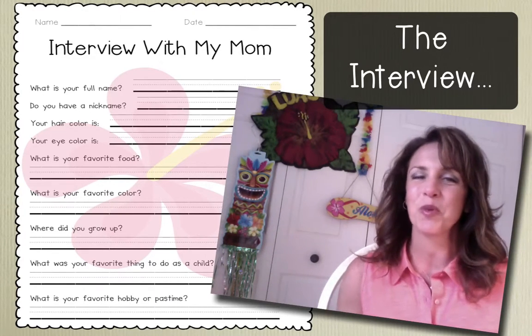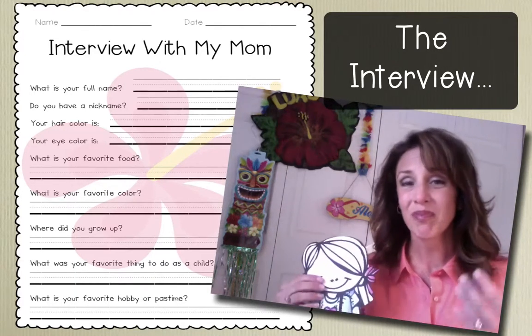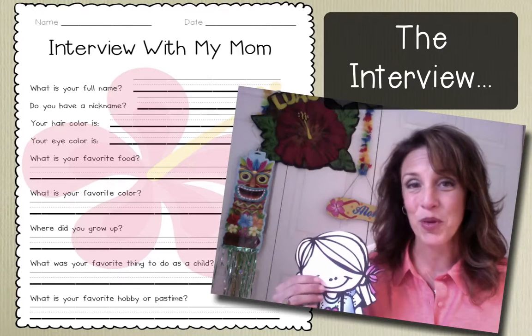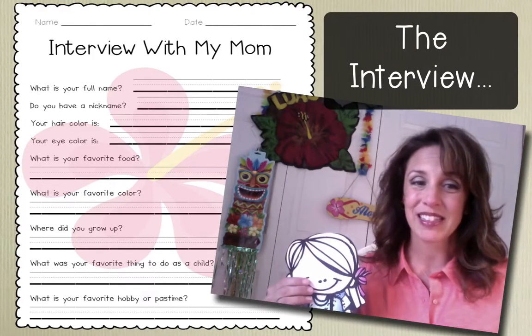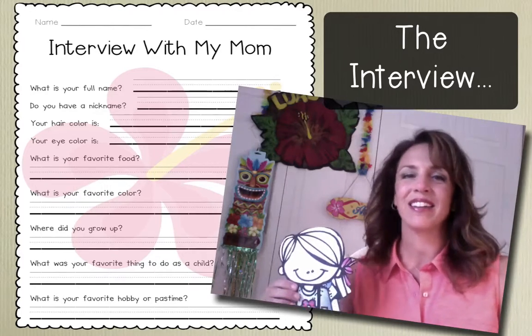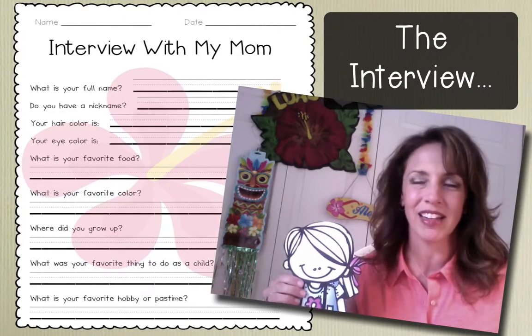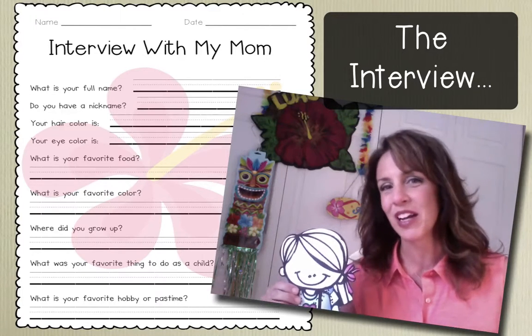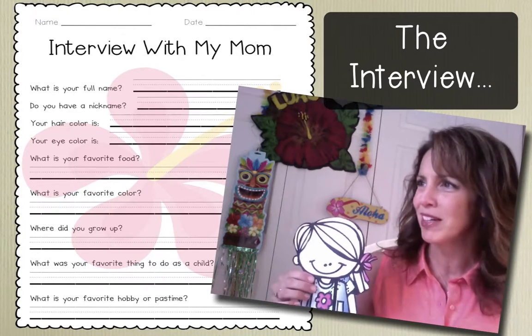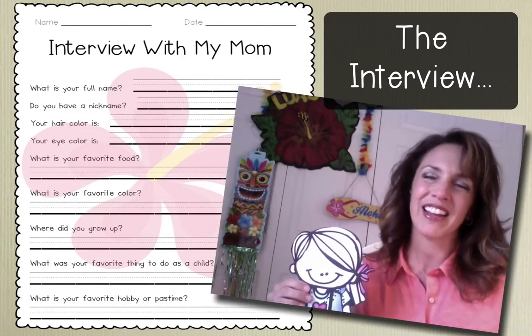I usually like to make them laugh in some way as the interview is going on. I call someone over and it usually goes like this: 'Mom, what's your favorite food?' And hands down, the children will always reply something like pizza or ice cream. And that's where you can joke around with them and say, 'Mom, ice cream? But you always tell us to eat healthy.' And the kids usually get a kick out of this.